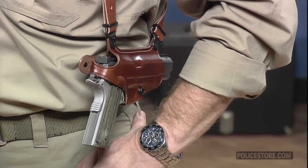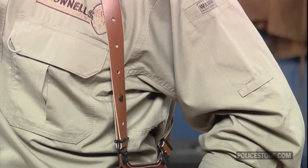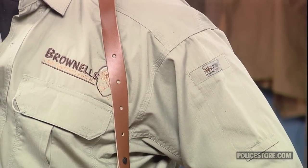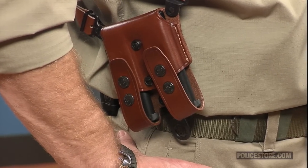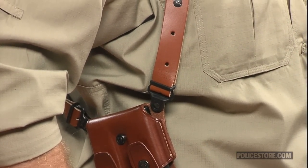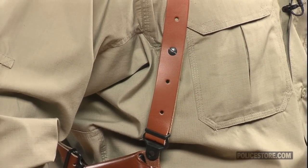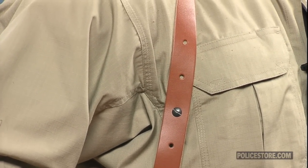Made famous when it was worn by Don Johnson on the television series Miami Vice, this harness is constructed of one inch wide premium saddle leather and includes holster, harness, and ammo carrier. The pistol holster is tension adjustable and the double magazine carrier has an accessory tab for a cuff case or tie downs. The leather gets its naturally luminous color from four to six hand rubbed applications of a specially formulated oil. The transparent coating protects the rich burgundy color, repels dirt, and wards off moisture and perspiration.